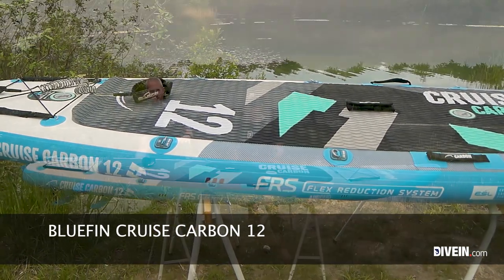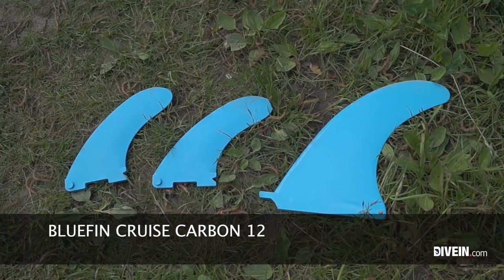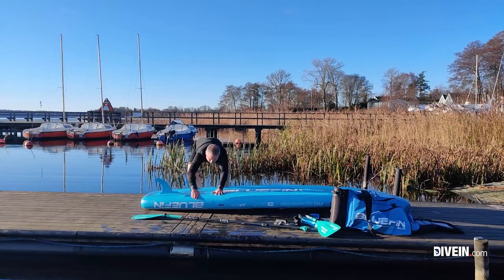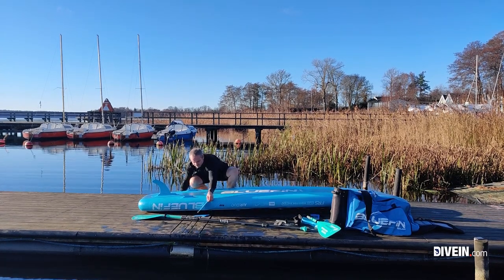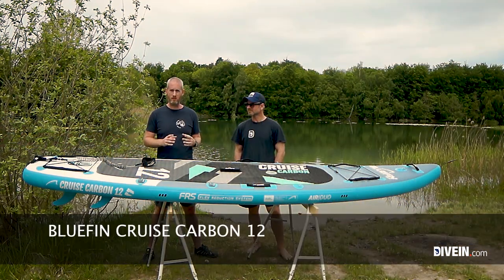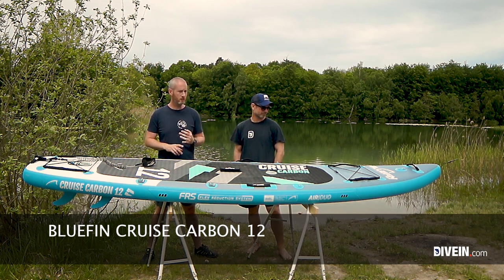For fins, we have two smaller detachable fins and one larger detachable fin, so you can take them all off. That's nice when you're going in the water and also useful for packing. We have an action mount at the front so you can attach an action camera, speaker, or cup holder — none of that is included in the package, but you can get accessories to attach if you want.